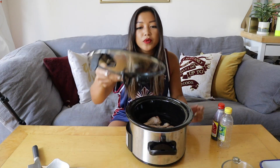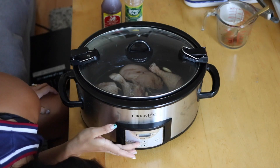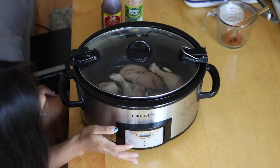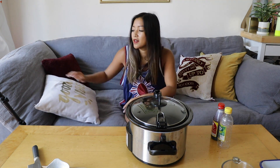Now that everything's in, we're going to cover it and turn it to high for four hours. And that's it. No need to sit over a hot stove, no need to watch your chicken. I think it's nap time — see you guys in four hours.